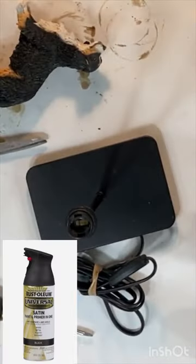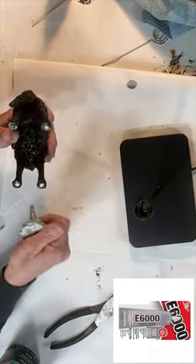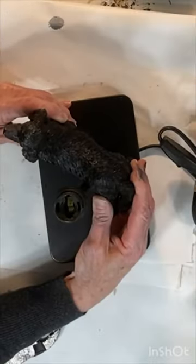I painted the lamp and the ceramic dog with black spray paint, covering the dog's eyes with some small stickers. I used E6000 to glue the dog to the lamp base.